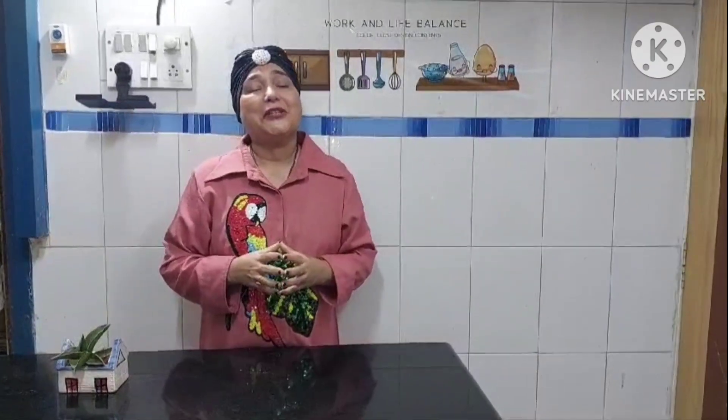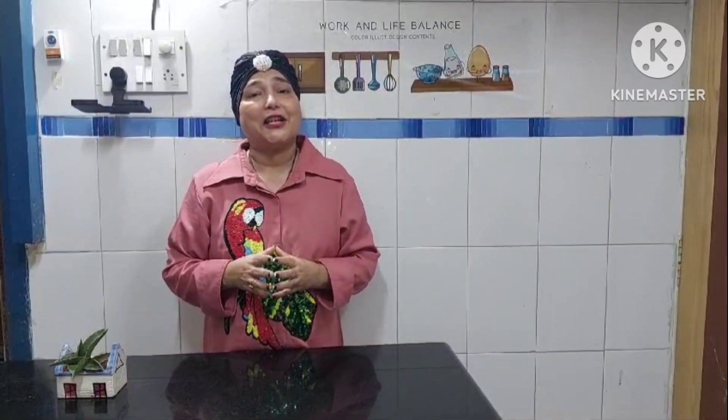Good morning, good afternoon, good evening. This is Rajneesh Sharma Madhavan on your favorite channel. Hope everybody is having a pleasant day. The time is 11 and today I am back with yet another yummy recipe.